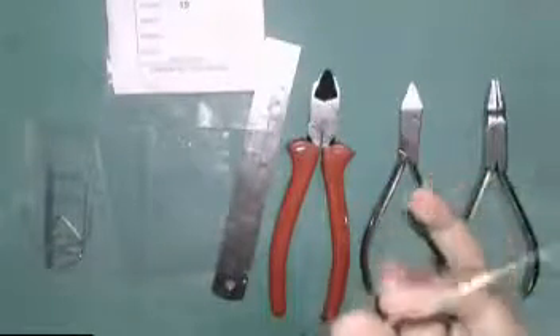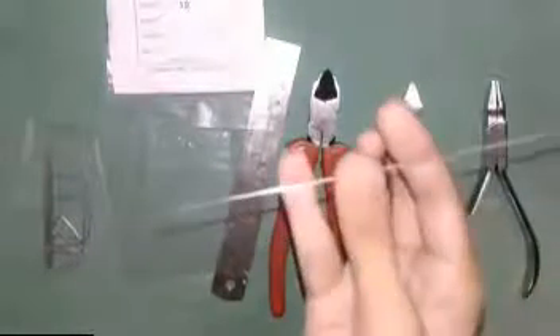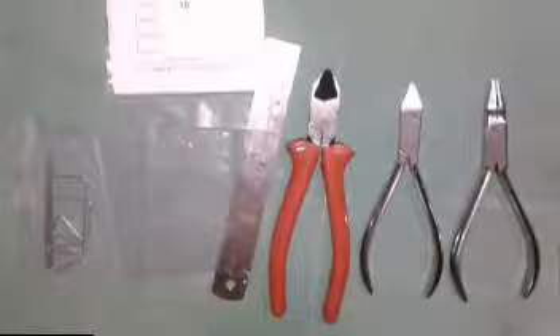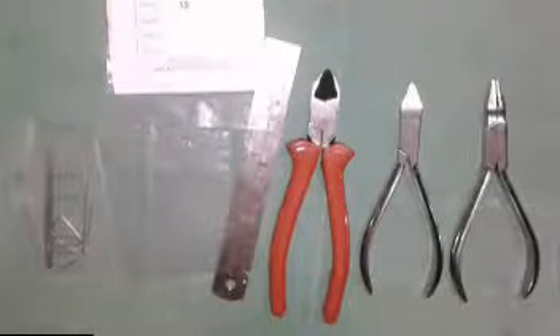We want to straighten the wire. I will show in another video how to make a straight wire and the principles of wire bending. Right now I am just showing the instruments which are required in the orthodontic laboratory work.